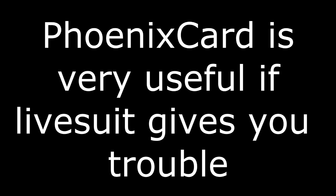Hey guys, Maction here from tabletroms.com and I wanted to give you a tour around the Phoenix card tool. This will only work for all-winner tablets. Let's get right into it.